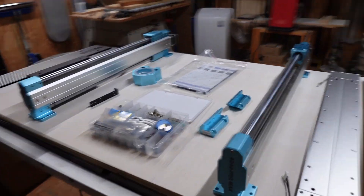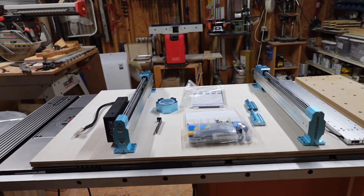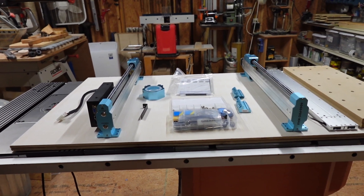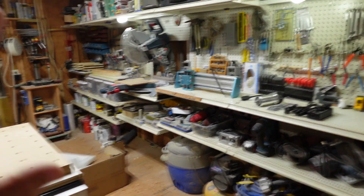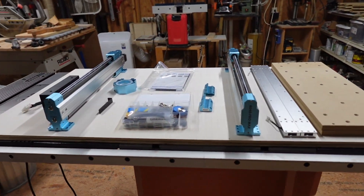So I think we're ready to go ahead and get this thing installed, put together, and then do a test cut. Let's go ahead and build this thing — shouldn't be too hard. Probably take me about 30 to 45 minutes to get this whole thing built together.